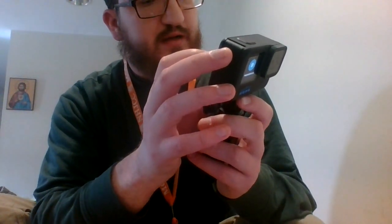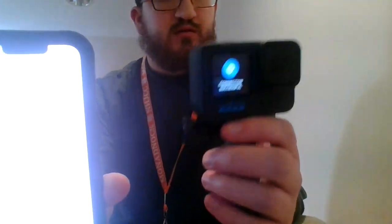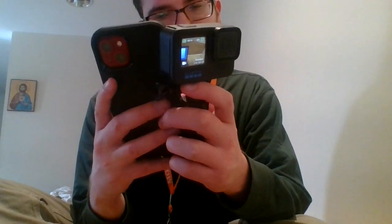Wireless connections — turn wireless connections on. Yep. Connect device, GoPro Quick app. Find your GoPro. Good — pairing. It's pairing now. GoPro — Alex's GoPro. Save name, okay, connecting.